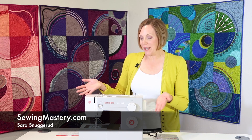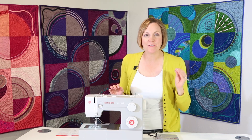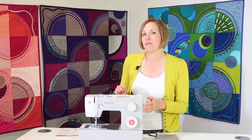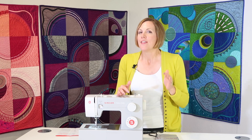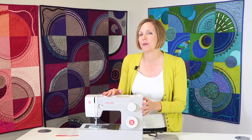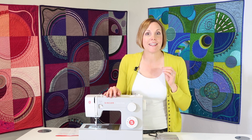Hi, I'm Sarah from SewingMastery.com where we take sewing machines, open them up and then do a video on every page of the manual. So we're starting the videos on the Singer Heavy Duty 4411. I just want to give you a few of the highlights that this machine has, whether you've already bought this and you're wondering what it has available to you, or if you're looking to purchase this machine and want to know what it's going to come with.